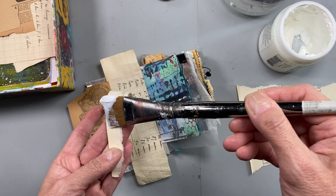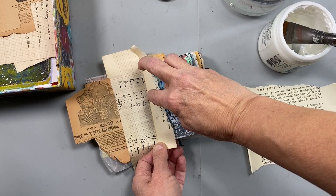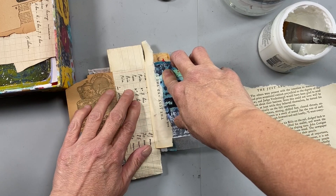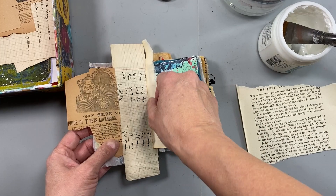I put my Supernova gel inside this little container that used to have Golden gel in it. I like the size of the container, so when I finished that gel I just filled it back up with some Novogel — my super gel. I love using super gel because it dries fast and there's no problem with stuff sticking down. Right here I'm making sure that it's all pasted down, and I want to pay attention to the little valley to make sure that it's going to stick.